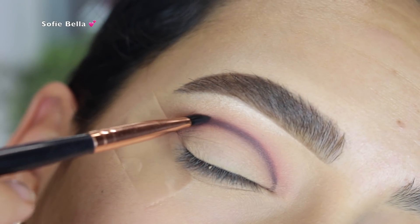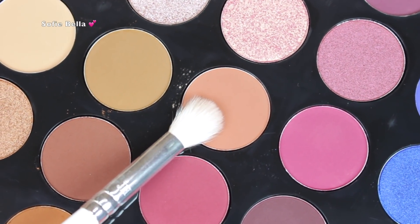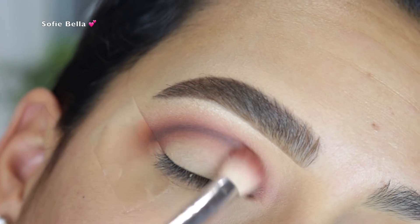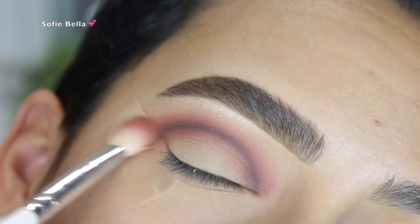I really like to layer my eyeshadows like this because it's kind of foolproof — you just go back in, blend it out, add depth, and then go back in and blend it out once again. As you guys can see, I went back into the shade Turned On and blended out that black line, and it blended out really seamlessly. I was really impressed.